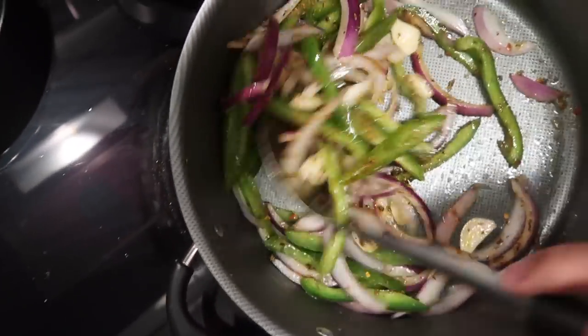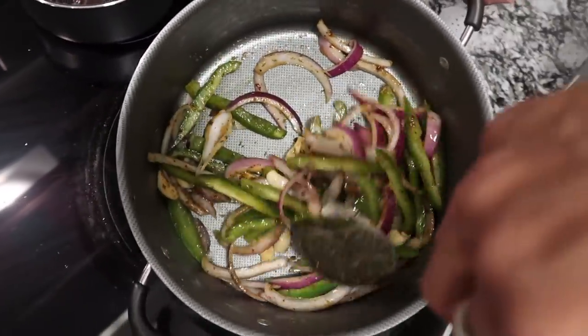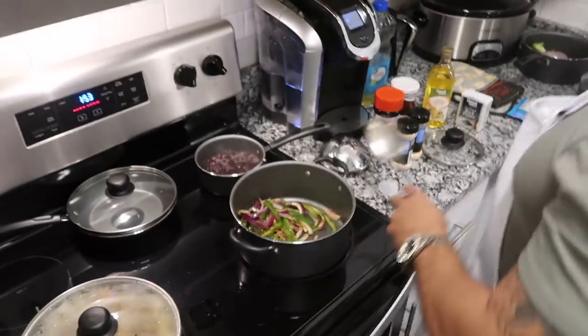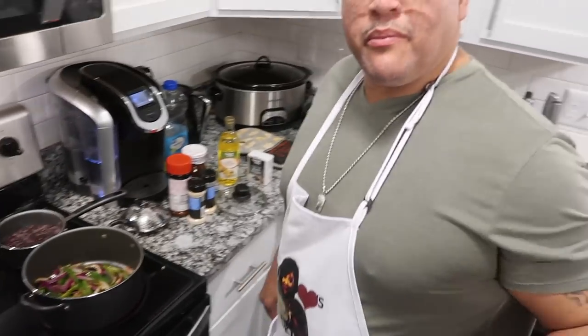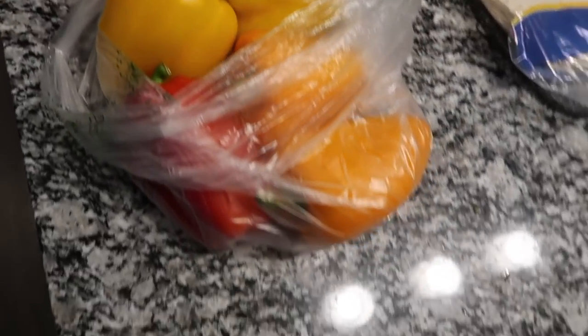What about the pineapples? The pineapples are going on there when we get there. Look at those fat pieces of vegetables — we're going to put them on. Now, your mother had yellow, red, orange, and green peppers, and that's what I forgot, brother. I bought this for that. There's also a tomato and green onion — the green onion goes on cold.